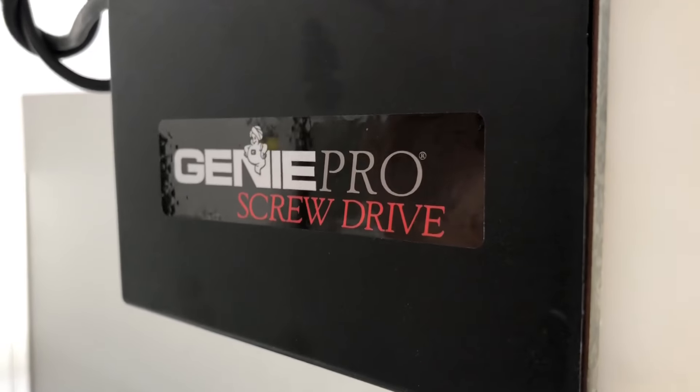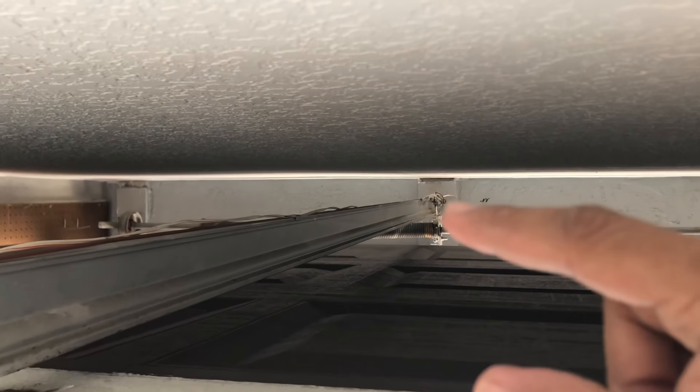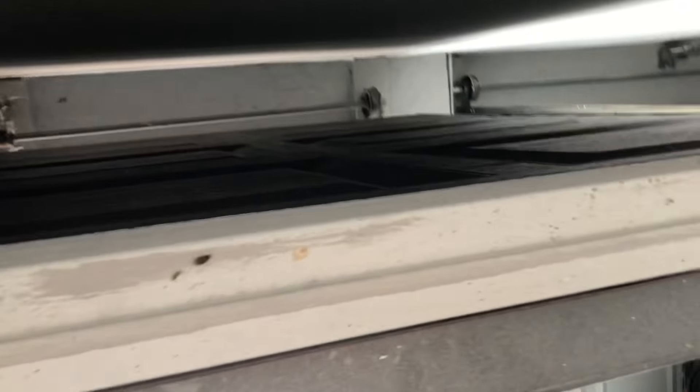It was just perfect — I didn't have to do anything more. Another thing you want to make sure is that this rod is perfectly straight. What happens sometimes is it gets bent and goes out of alignment. All you have to do is grab a pair of pliers and adjust it, making sure this rod is in a perfectly straight line, because this is the one that's driving your entire garage door.